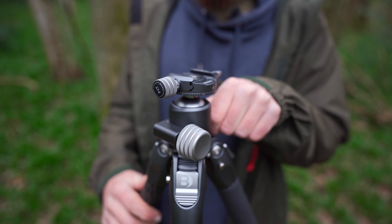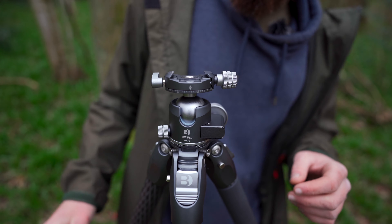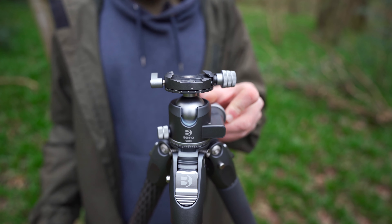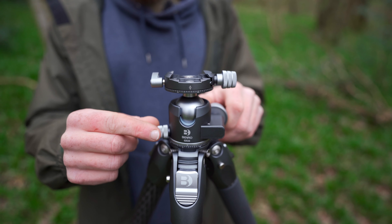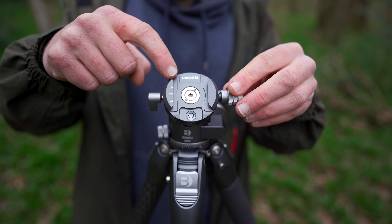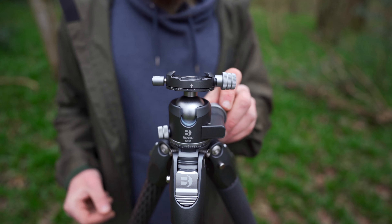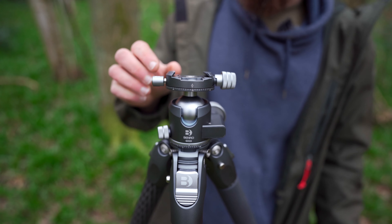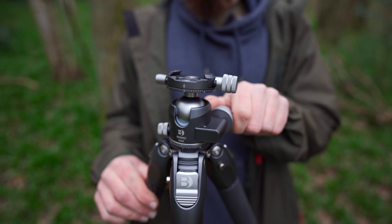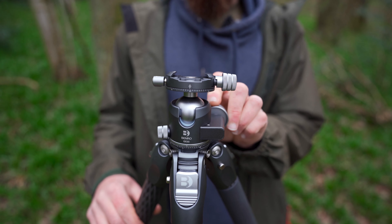Benro sell the tortoise range with different options — different heights and different ball heads. This came as a kit; I chose the GX35, one of their bigger ball heads, a photo ball head. It seems pretty robust, it's dual panning, it has a bubble on the top and a quick release mechanism for the camera. It's hard to know what the quality will be like until you've used it a few thousand times and bashed it around in the mountains. But I tend to think that photo ball heads are just photo ball heads — it's not the important part of this tripod. If it's no good, I'll just swap it out.